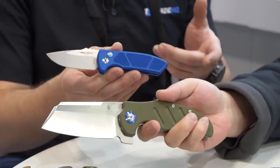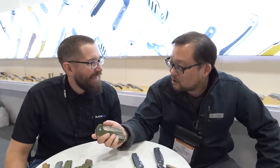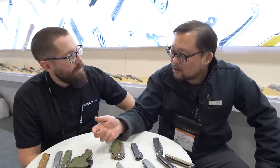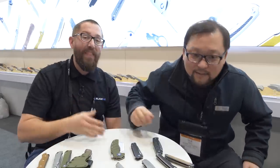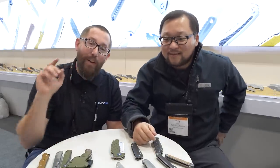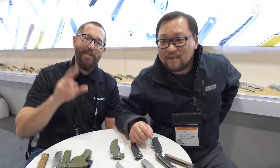Do you want to do a small commercial for BHQ? We do have a BHQ exclusive mini sheepdog with a copper handle. If you guys haven't checked out that copper mini sheepdog, get on the website — we'll have a link in the description. Thank you so much. Thank you guys for following along — make sure to check out our 2020 SHOT Show playlist for a ton more awesome knives, and we'll see you on the next one.